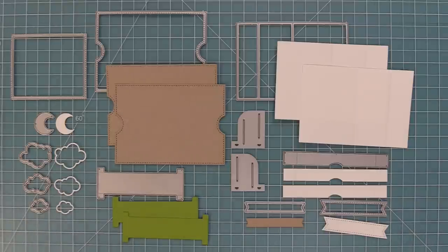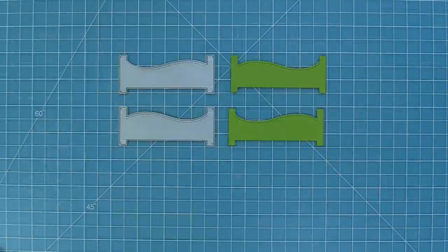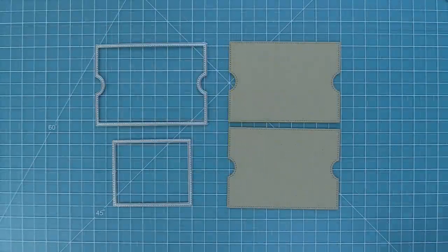We also have the Ta-Da Diorama hillside inserts, and these are a different style of insert. You can see we have the hills going in either direction — they can be grass, snow, sand, ocean, anything in your imagination. These are really fun to use and we'll be showing you them in just a little bit.